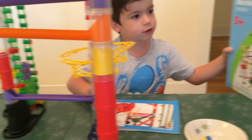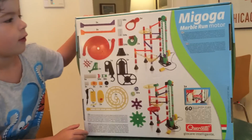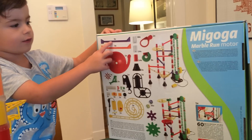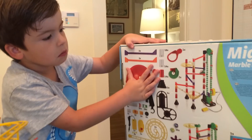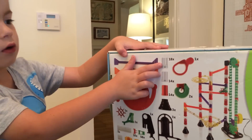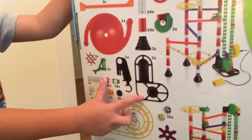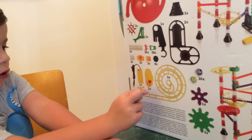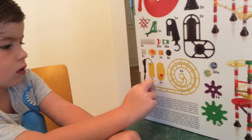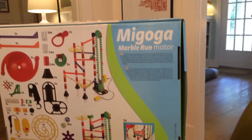It comes with one construction. Now let's turn the box around — it comes with three of those, three of those, three of those, one of those, one of those, three of those, one of those, one of those, and eight of those and two of those.